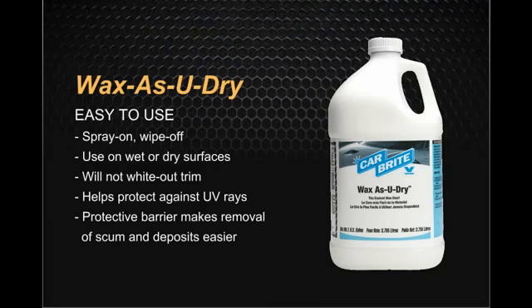Carbrite Wax As You Dry is an easy to use spray-on wipe off wax. It can be used on wet or dry surfaces and will not white out trim. It helps protect against UV rays while providing a protective barrier, making the removal of scum and deposits easier.